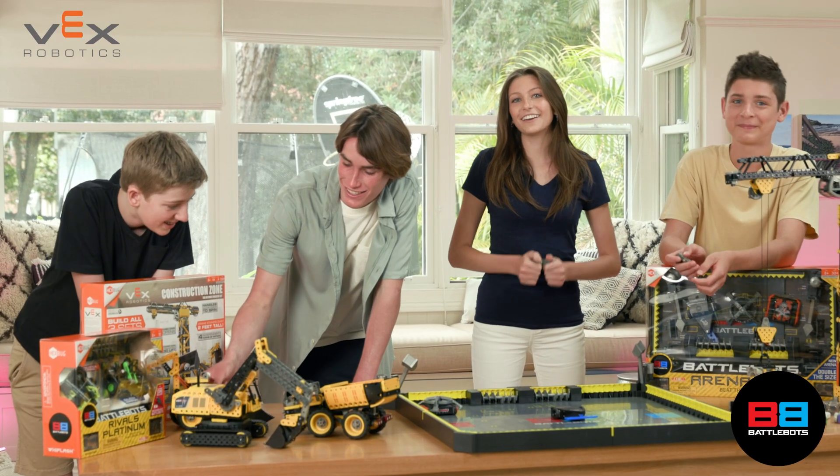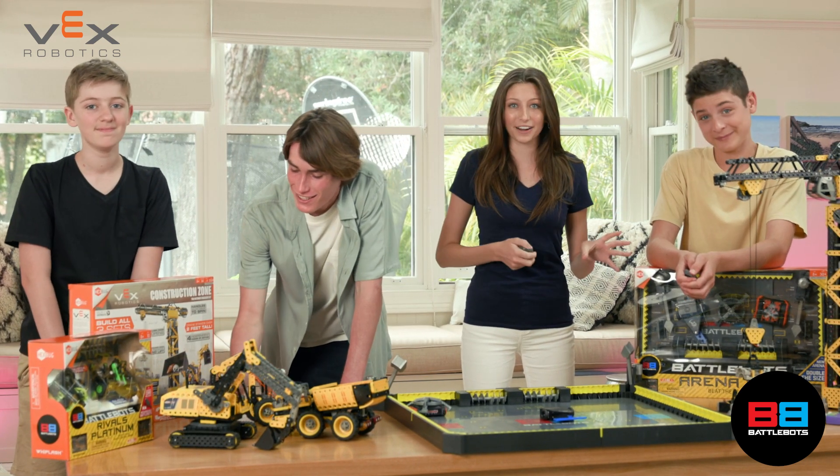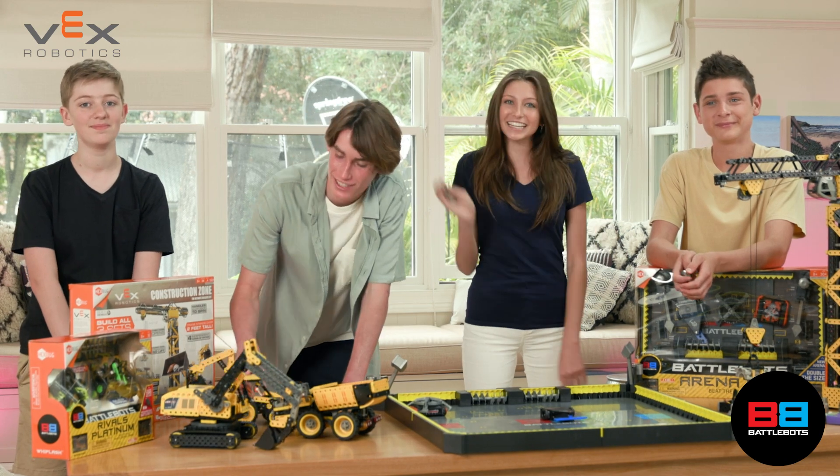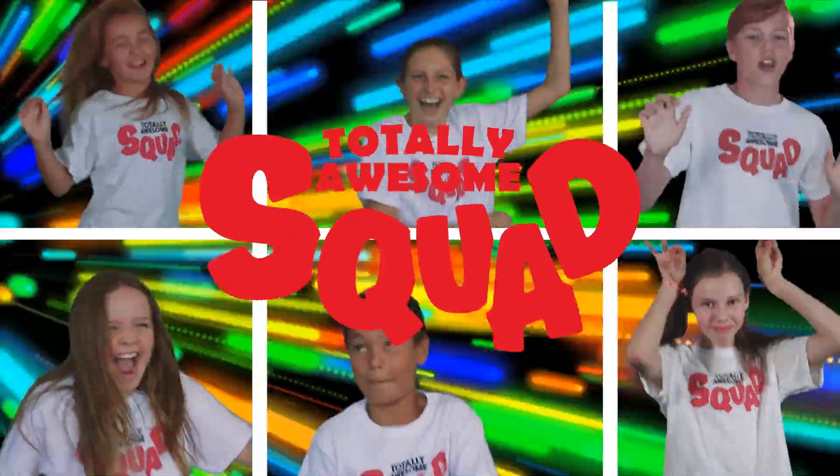We hope you guys loved this video just as much as we loved making it. We had such a great time playing with the VEX Robotics and the BattleBots. Please make sure to like and subscribe. See you next time, Squadsters. Bye!